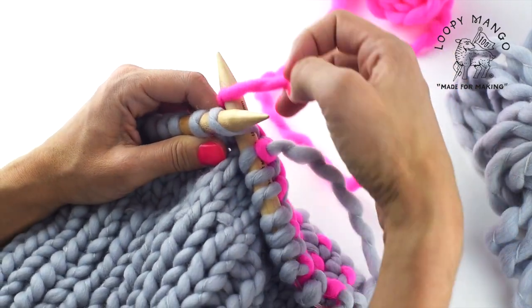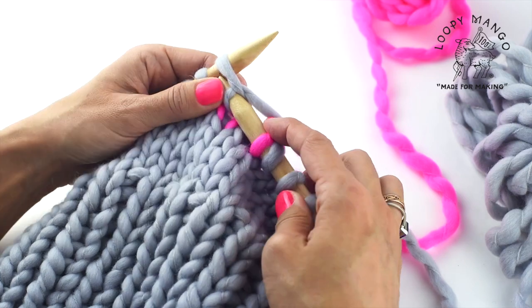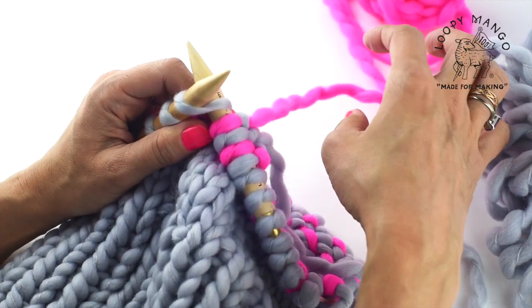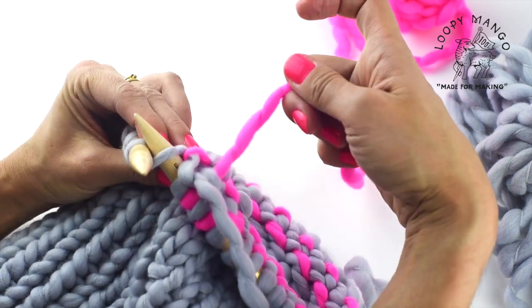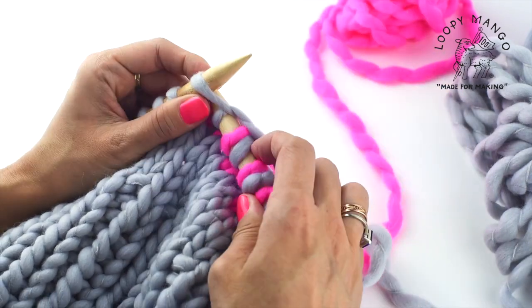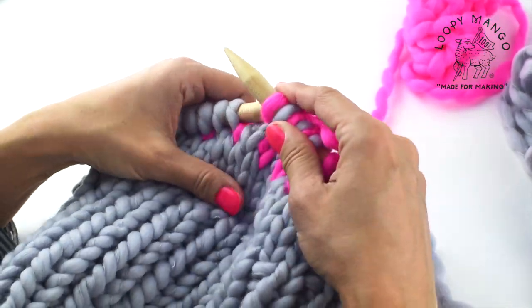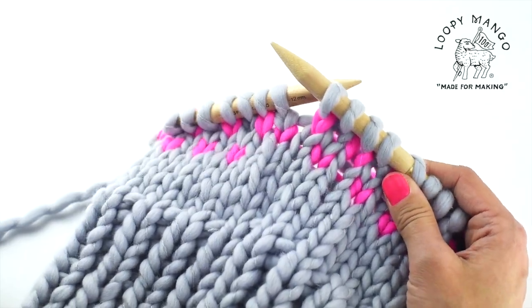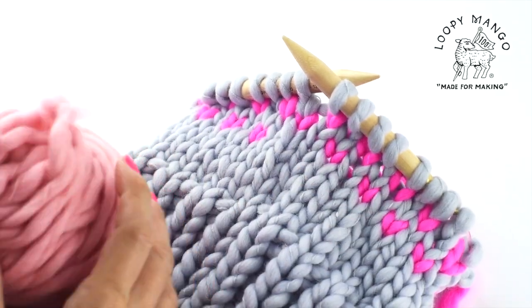The following round you just knit with color number one. Round 25 you alternate the colors again, and keep going until the end of the round. You can see this is a very pretty pattern — it looks like little hearts. At this point we're ready for color number three.